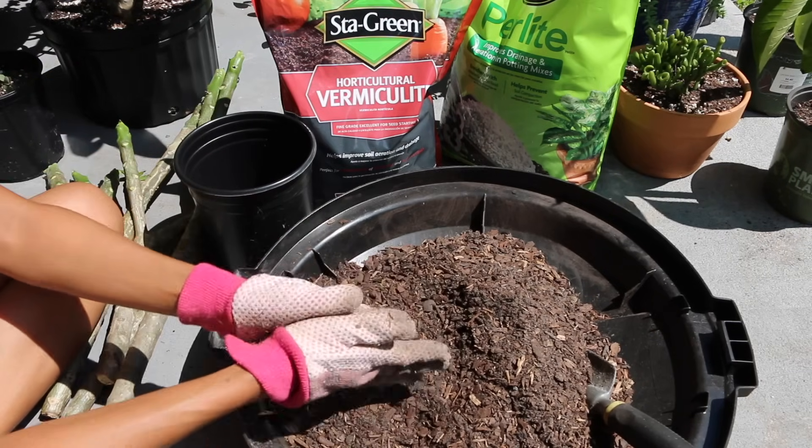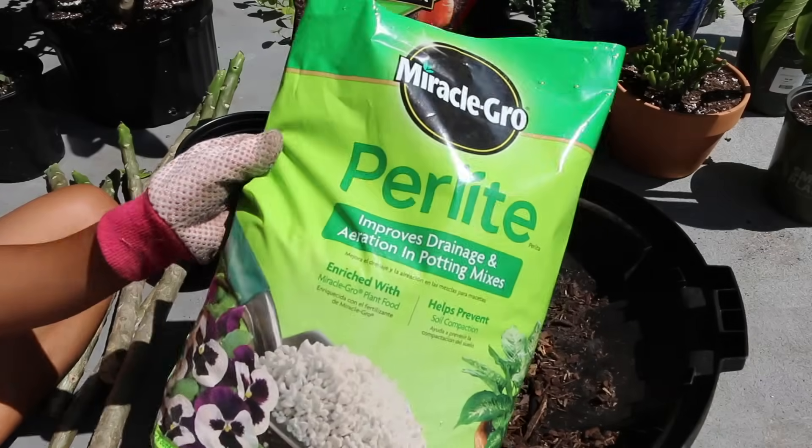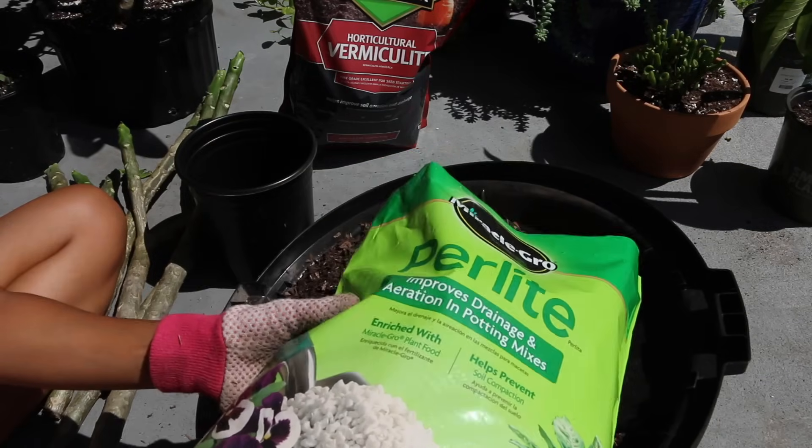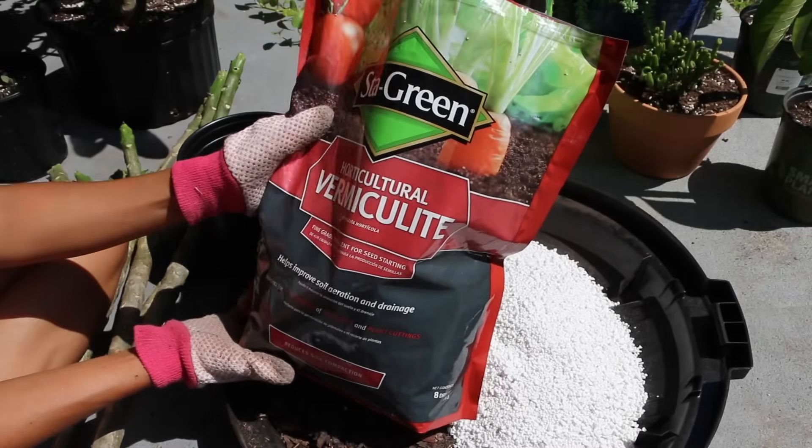We're going to mix it all up here — perlite and now the vermiculite.